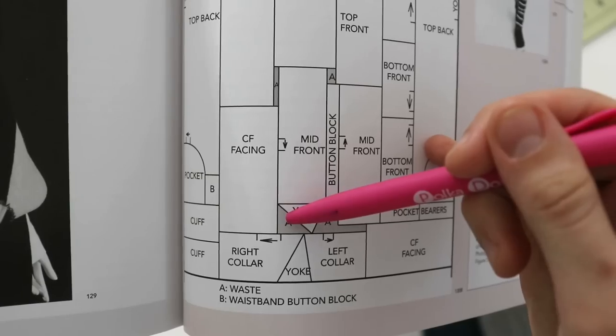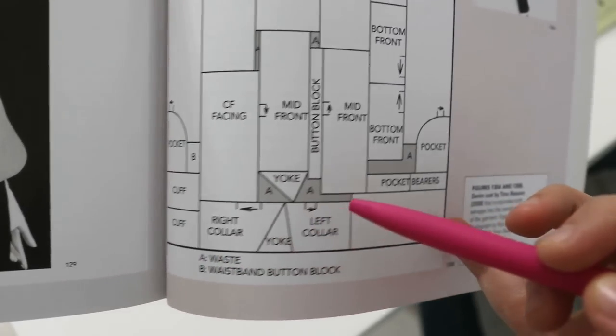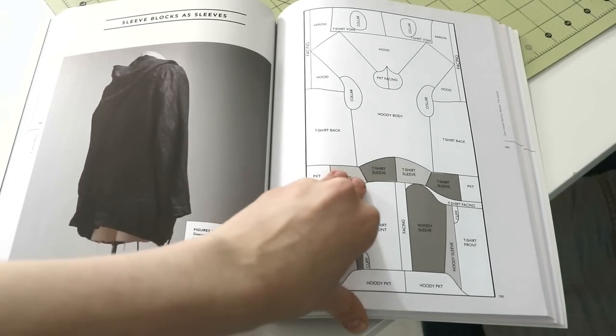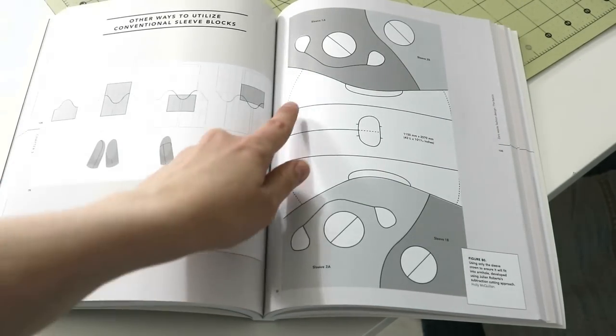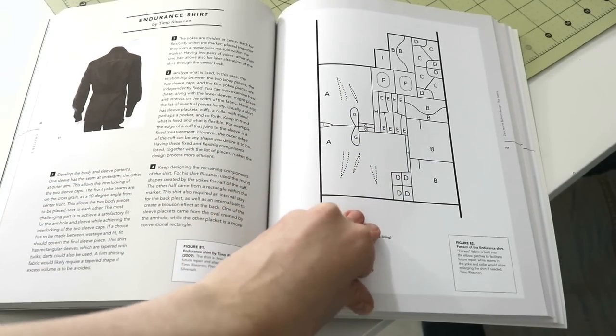For starters, what is a zero waste sewing pattern? It's basically a pattern that has very little — or none — of the fabric waste after you cut all the pattern pieces. When you look at a zero waste sewing pattern it's like a giant puzzle, and it's no joke making one because it involves a lot of logistics and a lot of considerations.